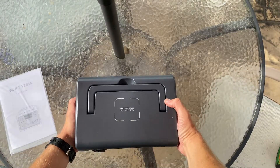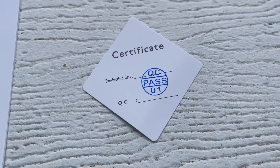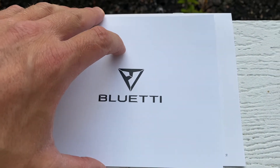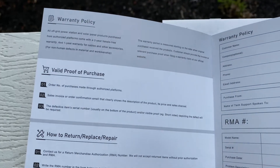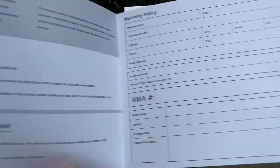It will also run a CPAP machine for about nine hours. This is not the unit to get if you want to run appliances or larger things in your house — I'll cover that in a future video. You'd consider this unit for the UPS features, for small devices, or the portability it provides for weekend trips or camping.